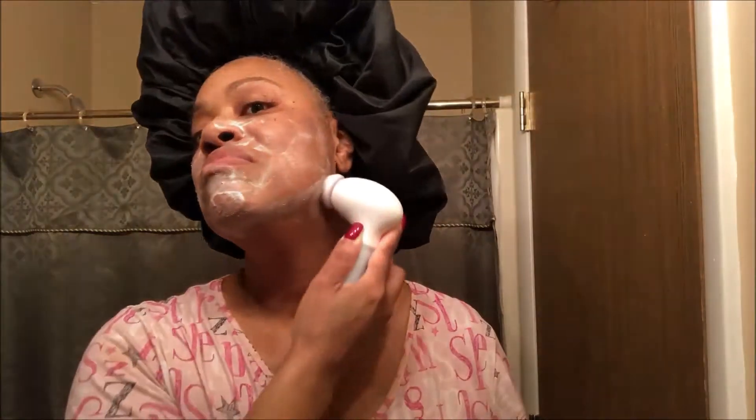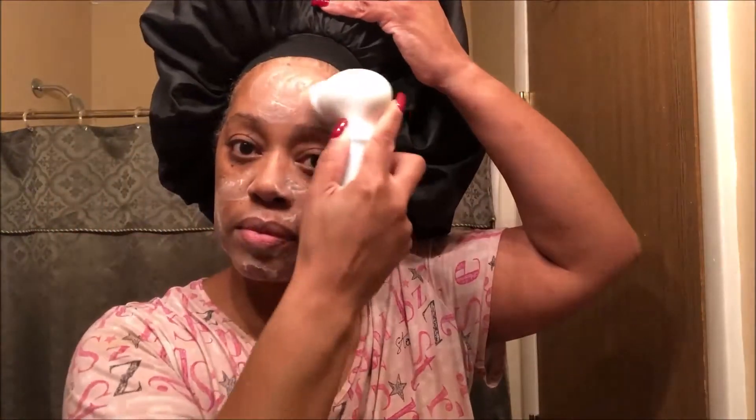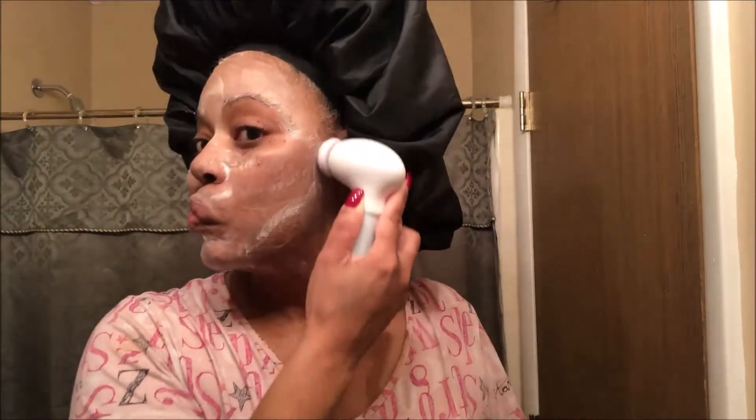I'm going to insert some pictures or video of when I used it on my face. Here I am getting ready to use the Duval spin care system with the exfoliator — it's very simple to pop on to the device. I put a little soap on the brush and very gently apply it to my face. It is not abrasive at all — very soft — and it does a great job exfoliating. I've been using the exfoliator about twice a week.